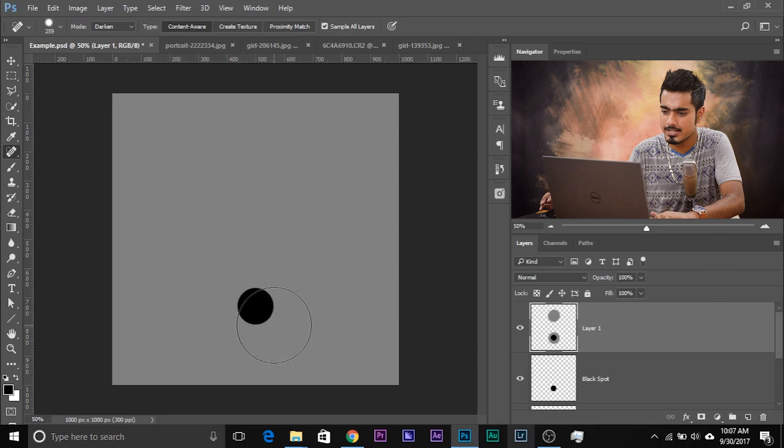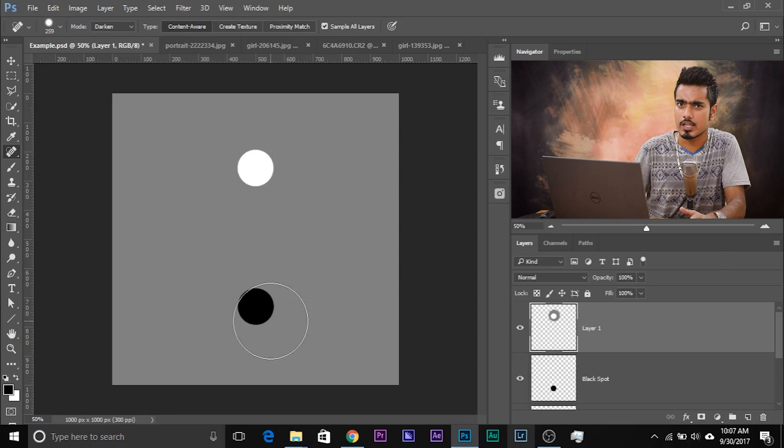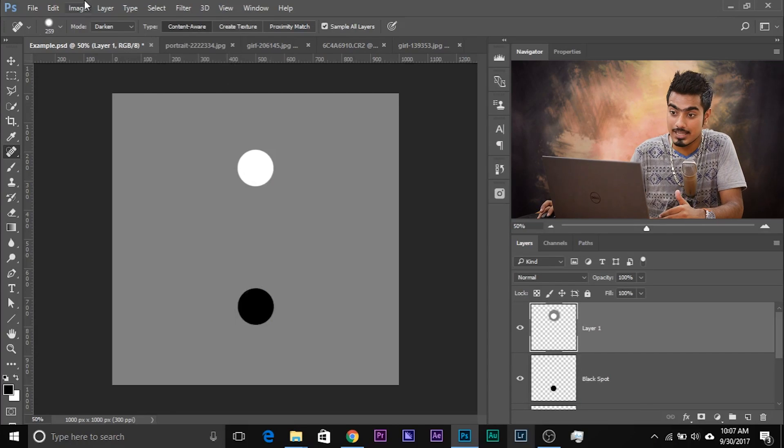In technical terms, when you select Darken, you tell Photoshop: target the areas which are brighter than the surrounding areas and fill that area, replace that area with the surrounding areas. Target what is brighter than the surroundings and fill it with the surroundings.